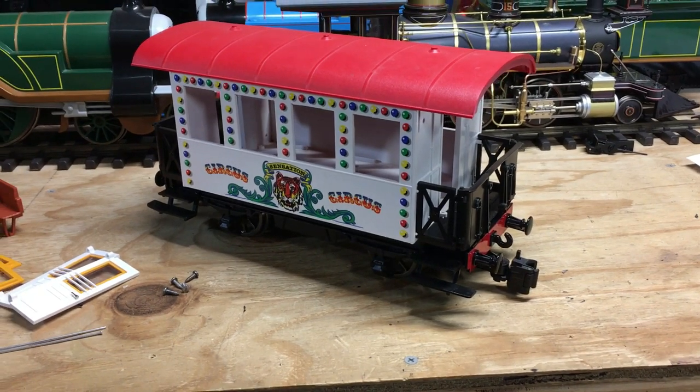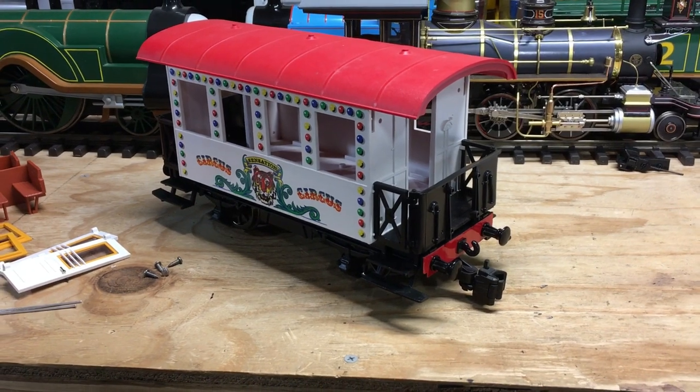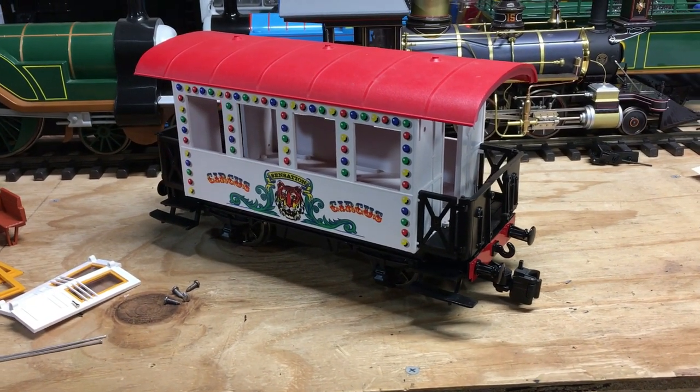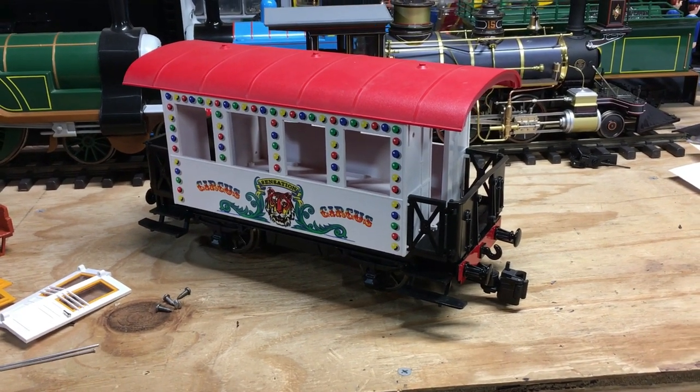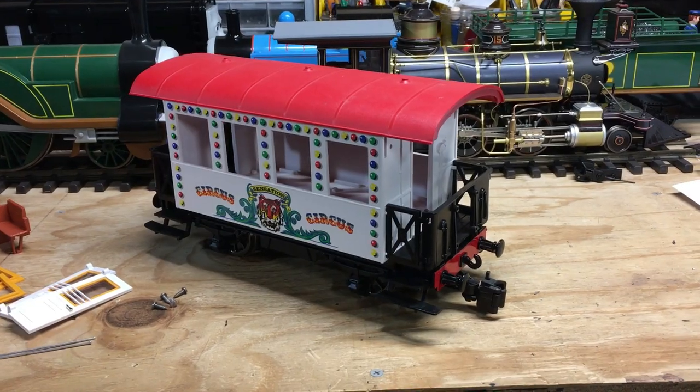I've kind of hit a roadblock with this project, and I'm currently trying to find either parts or a way to make parts for the next part of this build. I'll go ahead and show you guys how Henrietta sits at the moment and basically explain the trouble I'm having.